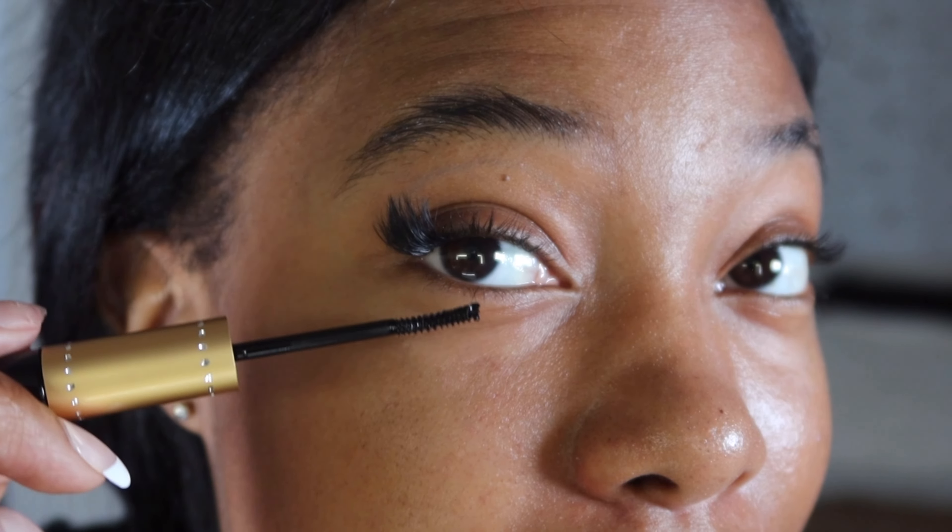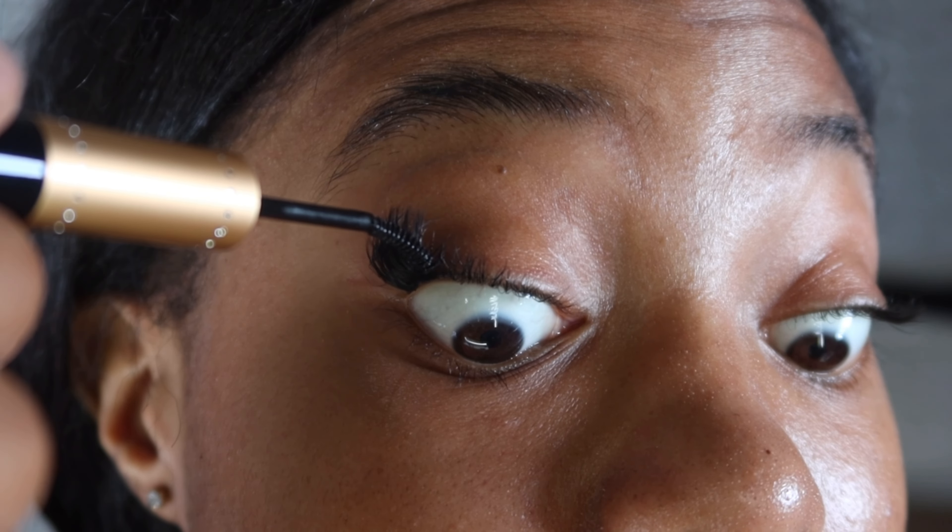I turn my lash bond up and down as I go because I feel like if it tips it could get on my lash clusters, and I don't want that. So I just carefully apply it.